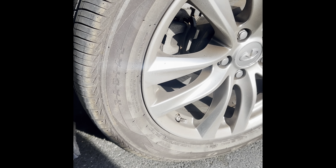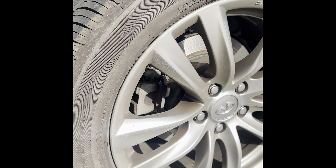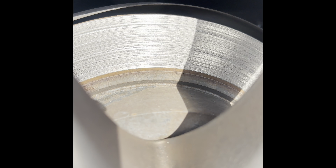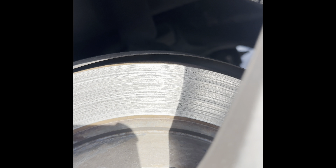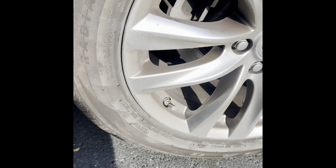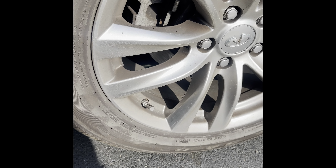All right, what's up y'all? This is changing the brakes on my daily. I got an Infiniti Q70. It's long overdue. As you can see, these rotors are done. It's been making noise for the past week, and I haven't gotten around to doing this, changing them out.